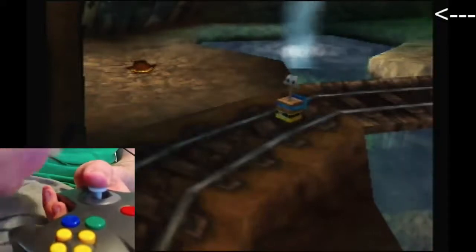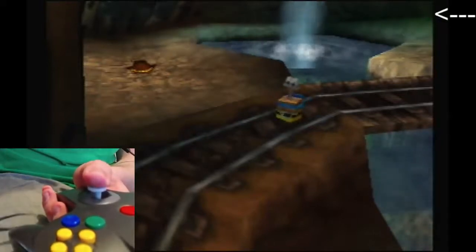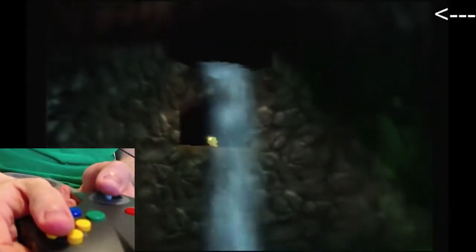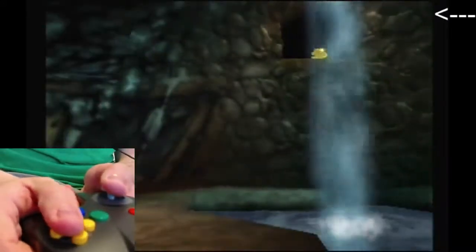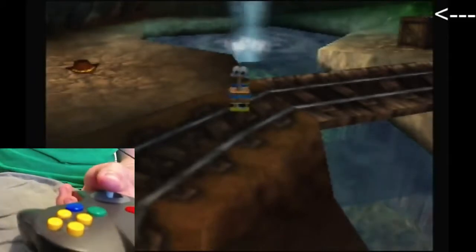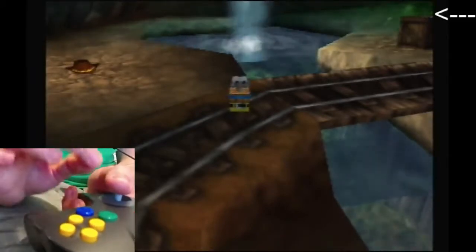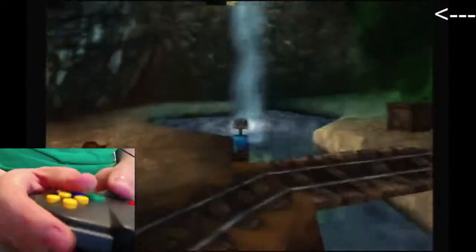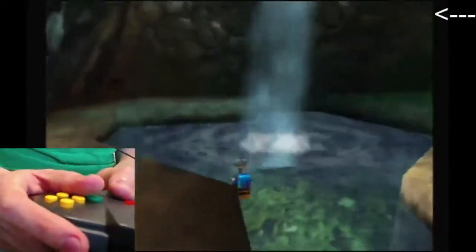Hey there everybody, this is a tutorial for detonator levitation — grabbing the jiggy at the top of the waterfall here with detonator levitation. This trick looks the same in any percent and a hundred percent, but it's slightly different because you're coming from a different angle. In any percent you would be coming directly across these rail tracks and would be instantly in position.